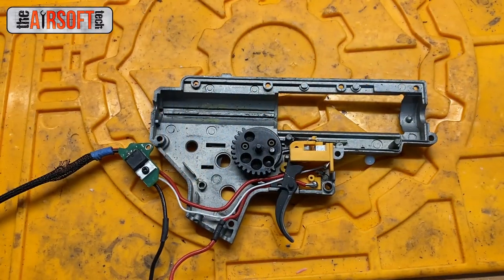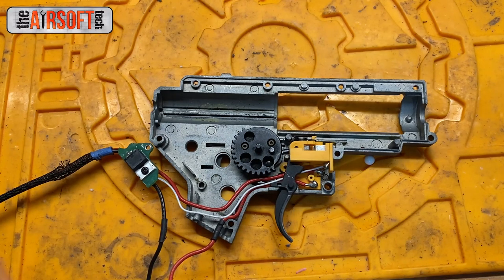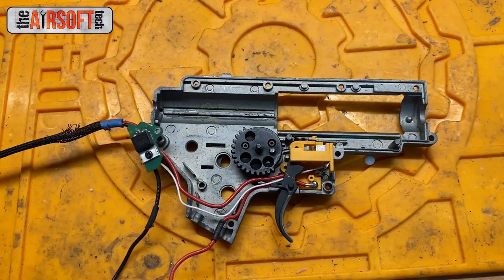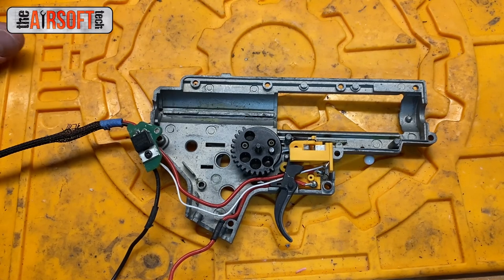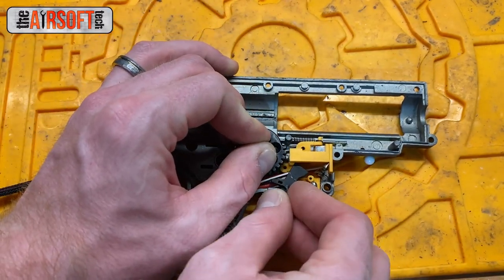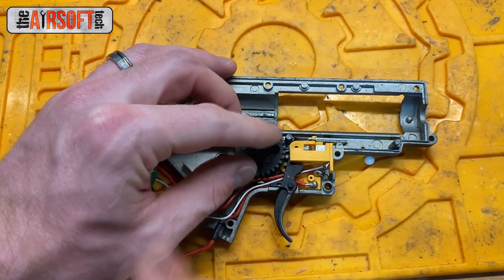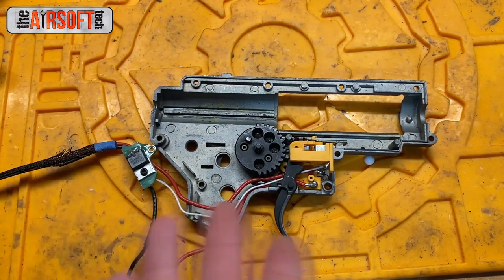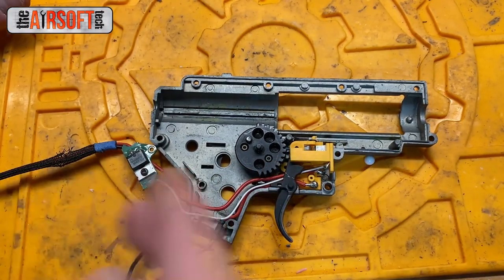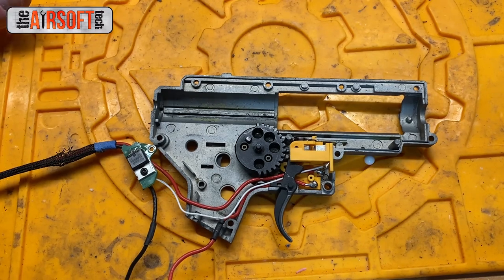The problem we're talking about today: your gun is in semi-auto, you have a mechanical trigger setup with a cutoff lever, cutoff lever spring, trigger trolley, and trigger contact — a setup similar to most AEGs, possibly with a MOSFET. You're in semi-auto, you pull the trigger, and you get an odd clicking sound. What happened is the trolley did not connect with the trigger contacts — it just latched on and off, creating that clicking sound. This specific problem only occurs in semi-auto.